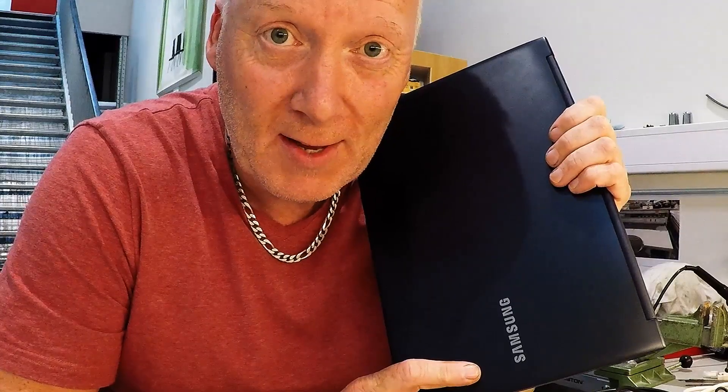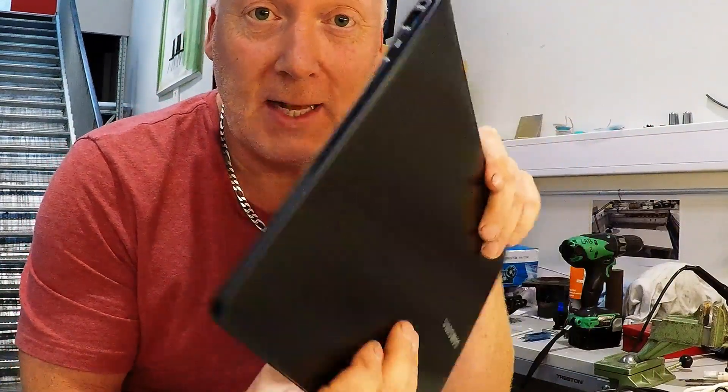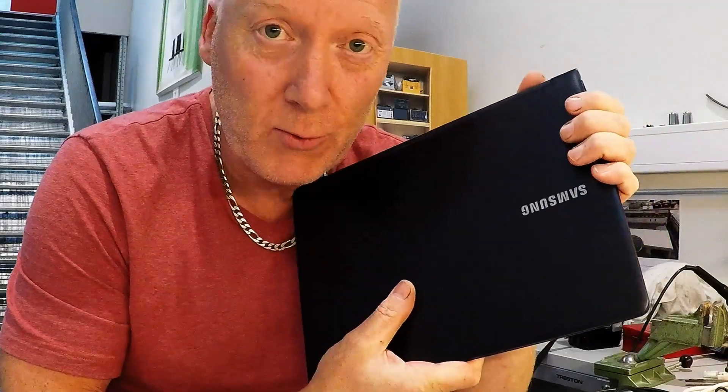Hello guys! I just found something nice on Amazon, eBay. I have this slim, nice computer which I want to use in my car.